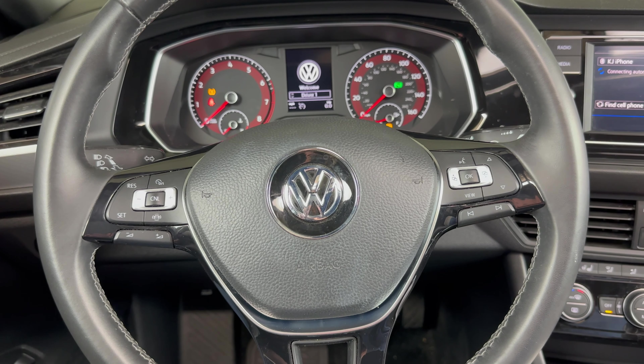So after an oil change, you want to make sure that you reset the oil life so that you're accurately calculating your next oil change. What we want to do is press and hold this button down.